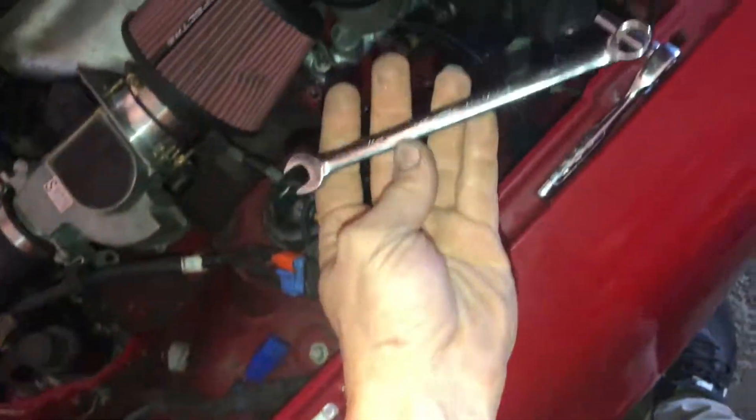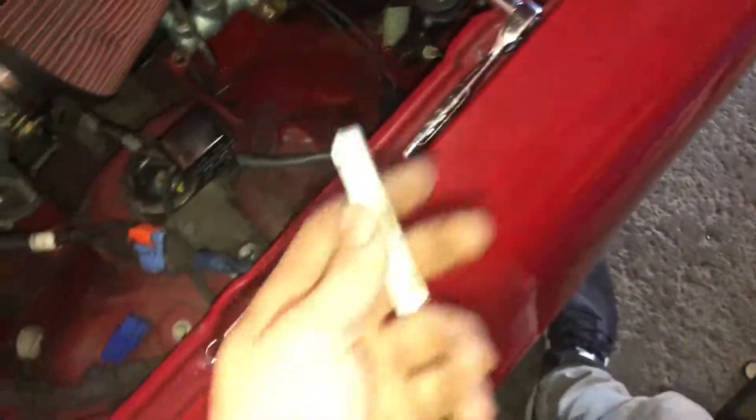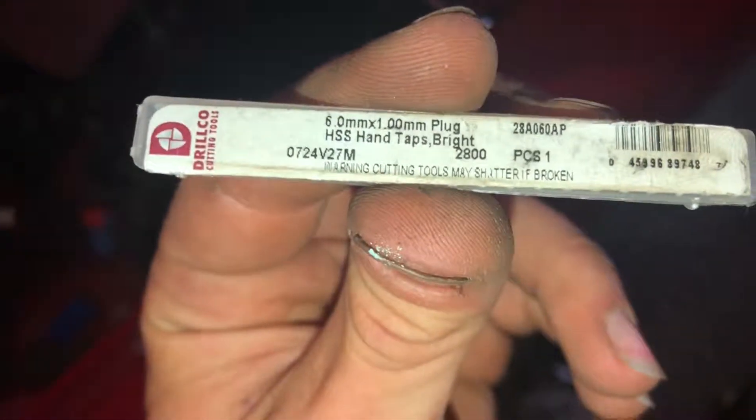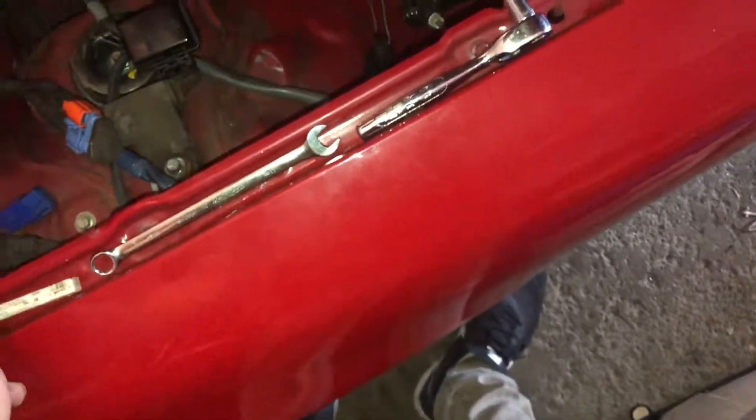...11mm wrench. You're also gonna need a tap — this is a 6mm tap, just a normal regular one. You can see the specs there. And then you're gonna need a 5mm drill bit.